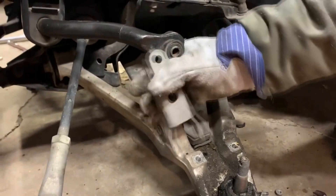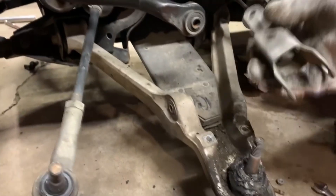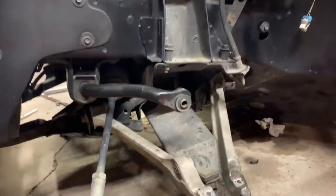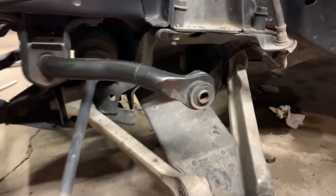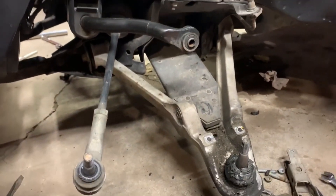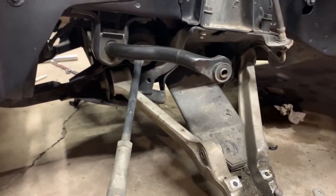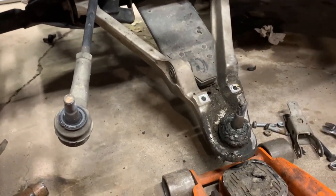All right, here we go — that's that. Keep in mind how you took it off, because if there is a preferential side to it you don't want to mess it up. If you guys have any questions or comments, feel free to leave them in the comment section. The next order of business for this car is going to be removing the lower control arm, and we're going to be doing that here in just a minute. I'll catch you in the next one.